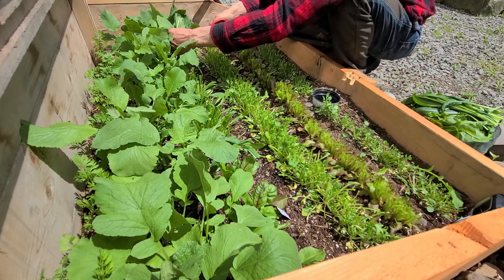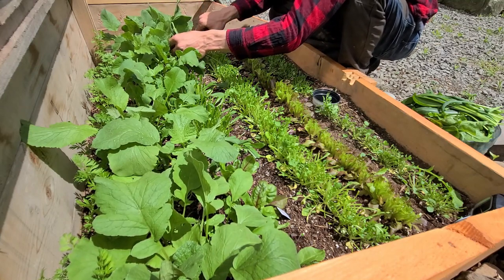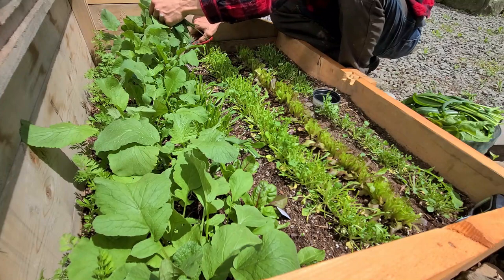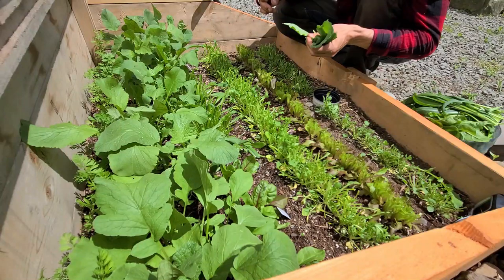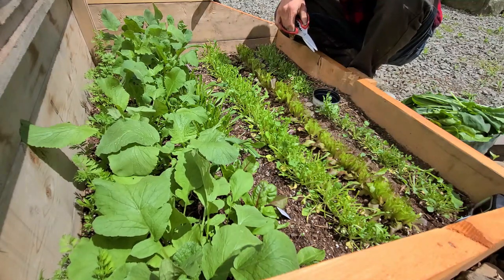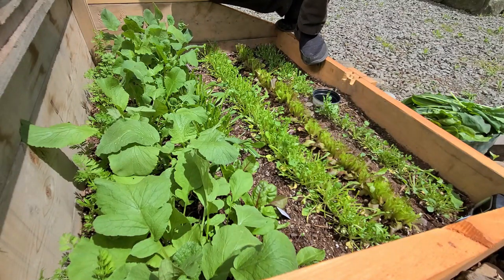This last green I'm harvesting here is Georgia collards. I'll get some of the bigger outer leaves. I'm not giving it a haircut like some of the others — I am taking outer, bigger leaves. Nice succulent Georgia collards. That one's iffy, that one's definitely iffy. Maybe it's better if they're wilted down, cooked in a stir fry or something.